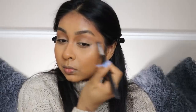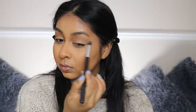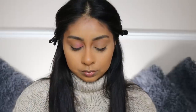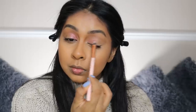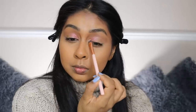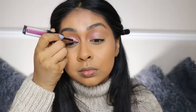I'm using an eyeshadow brush to blend out the matchsticks applied on my lids. Then I'm taking the Kilowatt Highlighter — I'll write everything in the info box — and I'm using the shimmery shade to apply it in the inner corner, like Priscilla did.